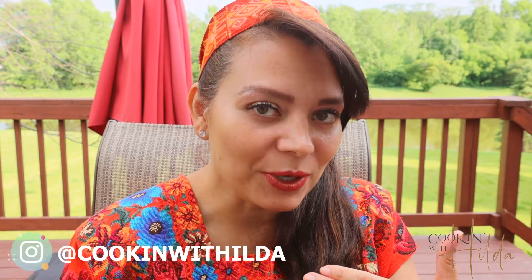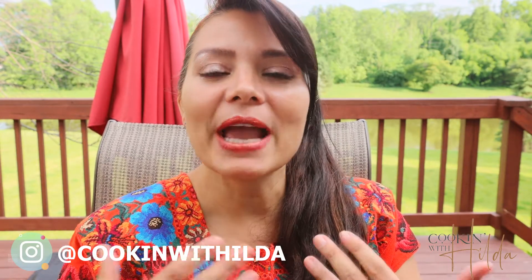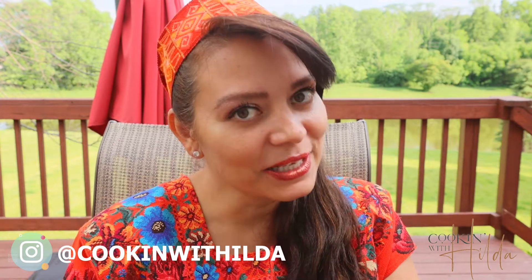To start making this delicious pan dulce, which translates to sweet bread, we have to keep in mind two things. One is that ingredients have to be at room temperature, and two is that we have to treat time as an ingredient. Don't be impatient — it may take longer to make pan dulce at home, but it's worth it. We are going to start by activating our yeast.